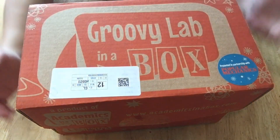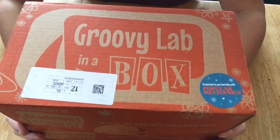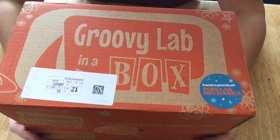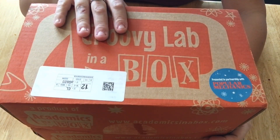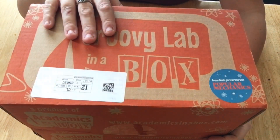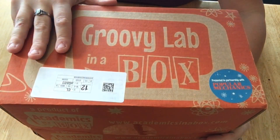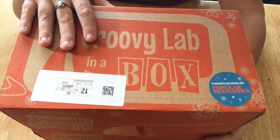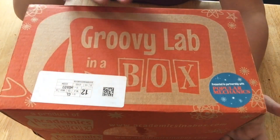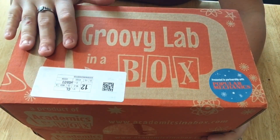Today what I'm going to be showing you is the Groovy Lab in a Box monthly subscription box, and this is by Popular Mechanics. I am not affiliated with this company or service. This was actually a birthday present for my kids from my dad — he purchased the six-month subscription for us. These are a great gift idea because you can choose three, six, or twelve months typically, and there are so many different types, whether it's science, history, or food.